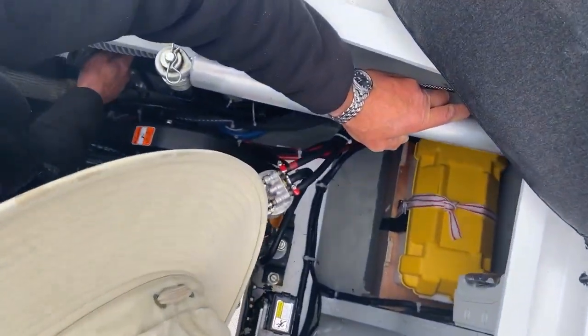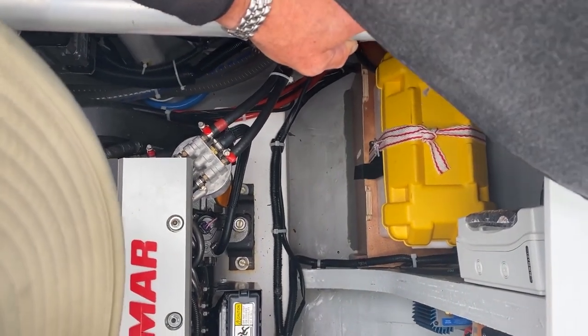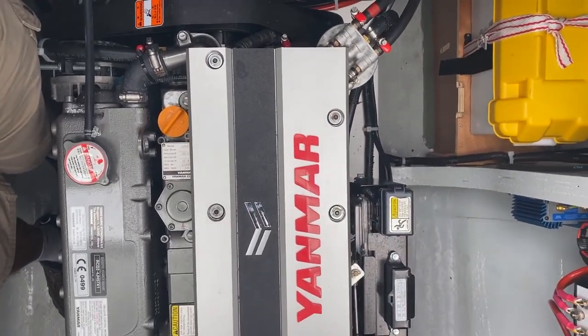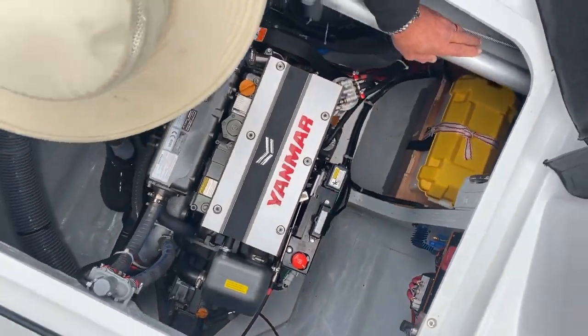Over here is your expansion tank from the engine — you can see the pipe going across to it. It's got to be between these two levels. So just make sure that's where they are and you'll be fine. That covers your water, oil, and coolant levels.